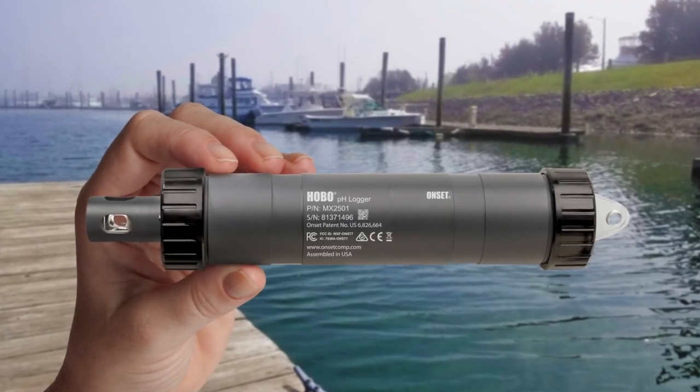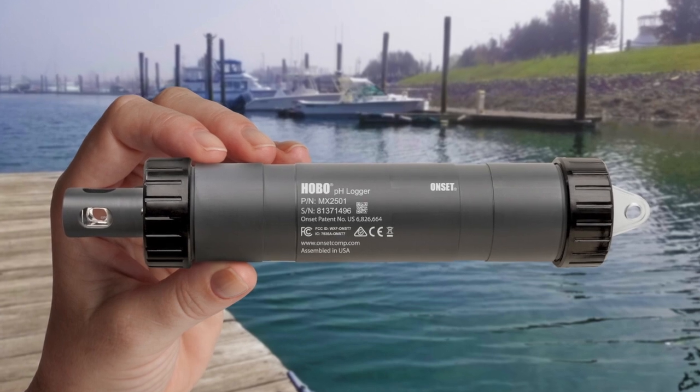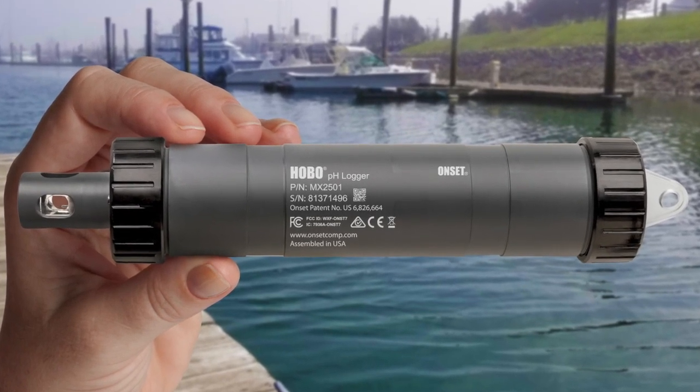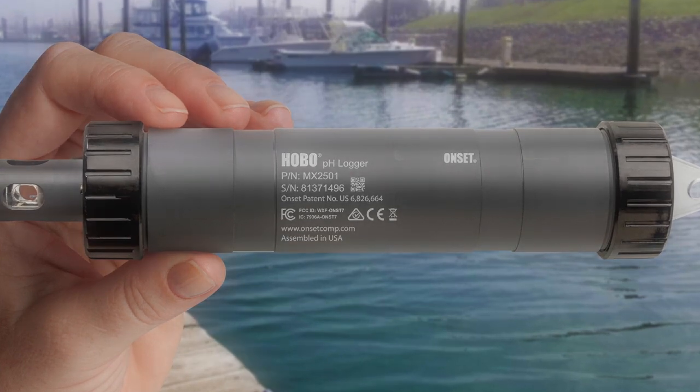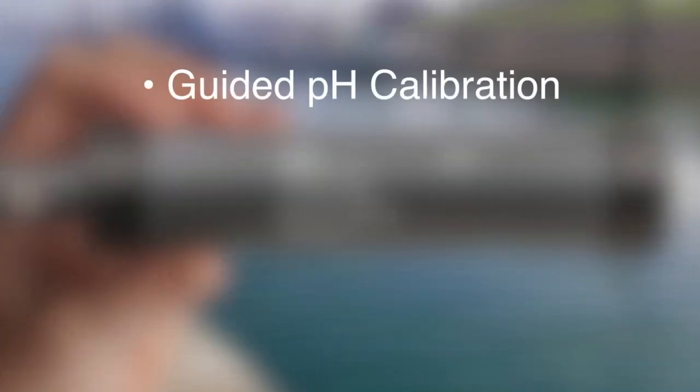Understanding the effects of pH changes over time is essential to climate change research, compliance monitoring, ocean acidification studies, and environmental projects. With the MX2501's user-guided calibration, fast setup and offload, and easy data sharing,